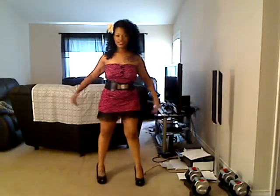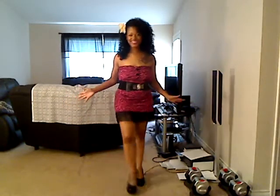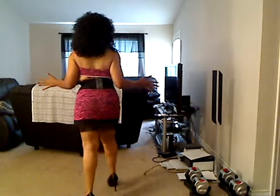It makes it more dressy. This is definitely a party dress — I wouldn't wear it anywhere else.